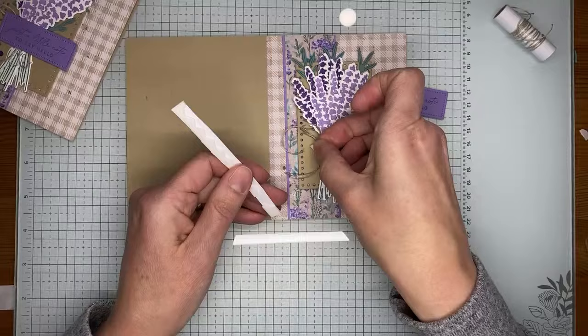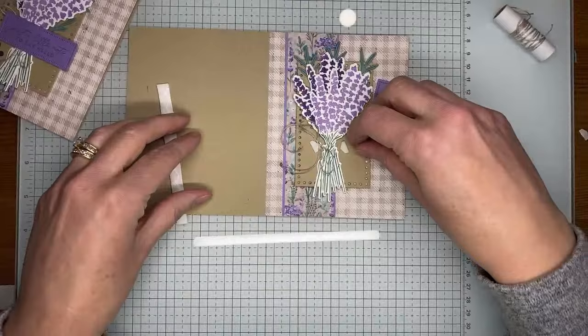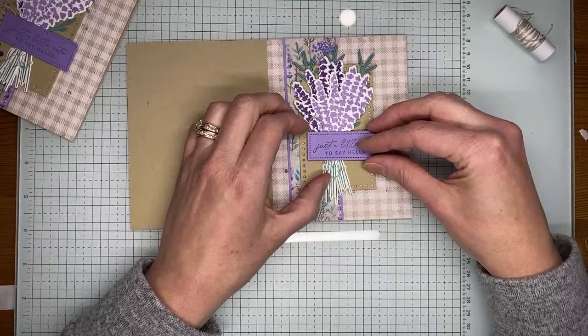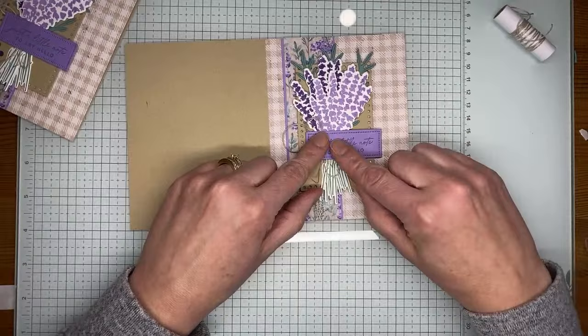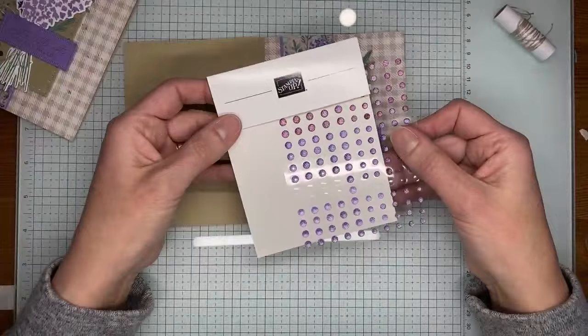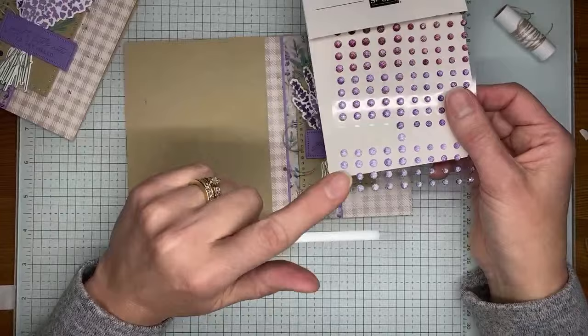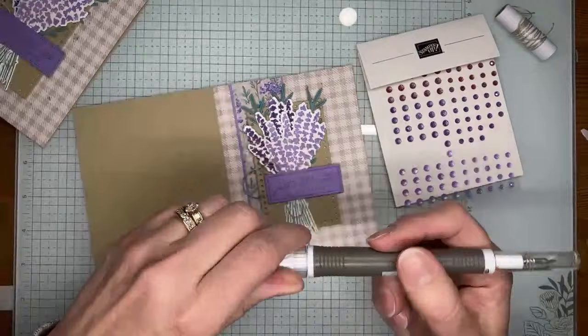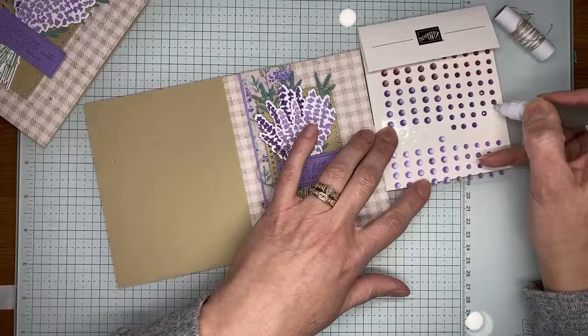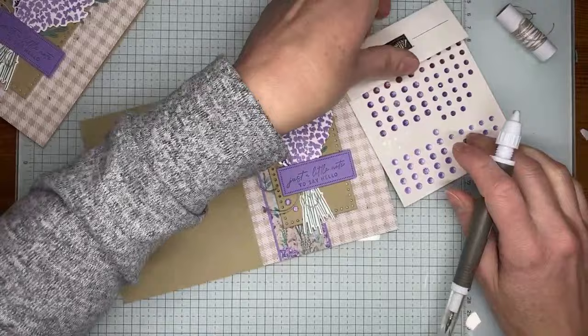Layering the sentiment over the top — making sure I've got the rough-looking stems covered up, which I almost missed. Smooshing that down to secure it to the card front with the dimensionals. The final piece is a couple of the purple fine shimmer gems — I believe Berry Burst, Gorgeous Grape, and Highland Heather. I'm taking the larger one and sticking it here, then a smaller one right next to it — just adds a little touch of sparkle to the card.